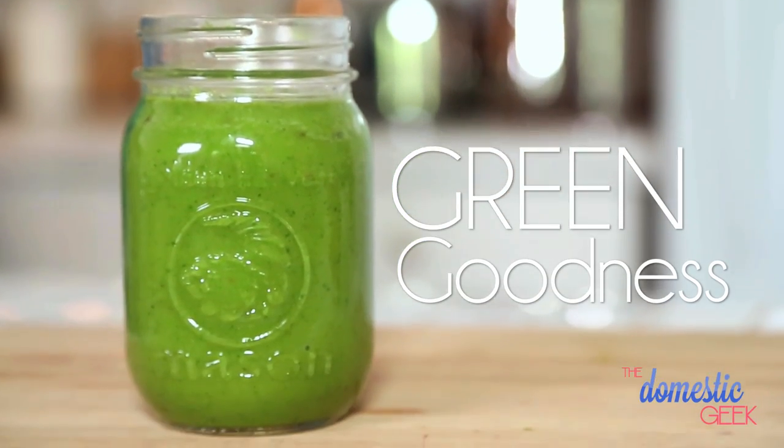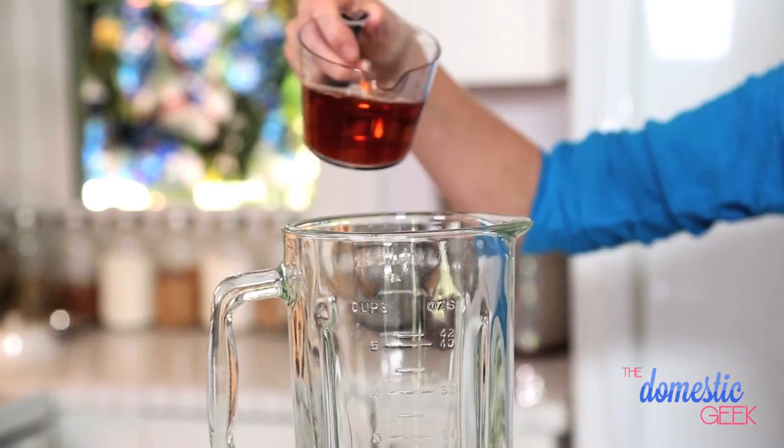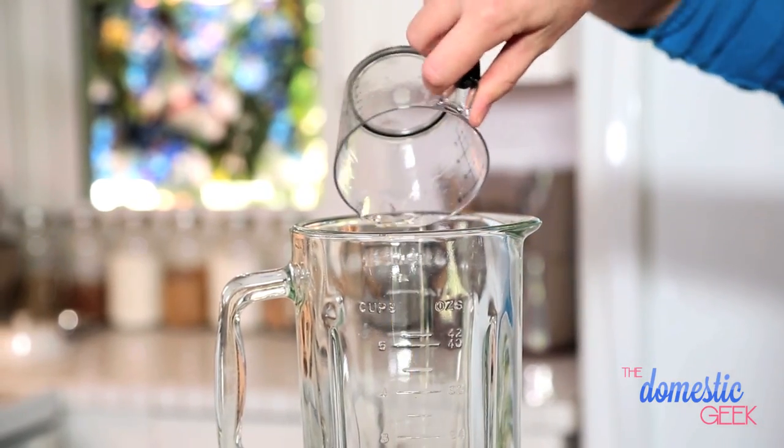Next up is our green goodness smoothie, which I love because it features a whole lot of vegetables. The base of this green smoothie is going to be some green tea — I just brewed some and let it cool. Green tea contains a ton of antioxidants and obviously has no calories, so it's the perfect base for smoothies.